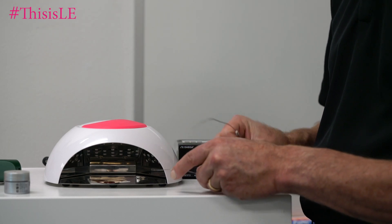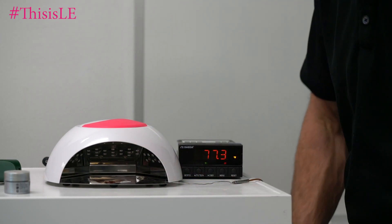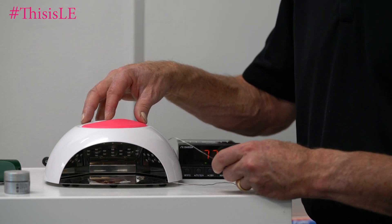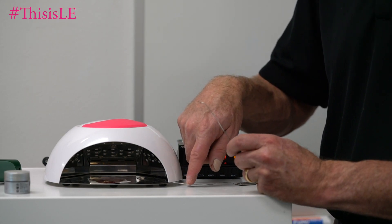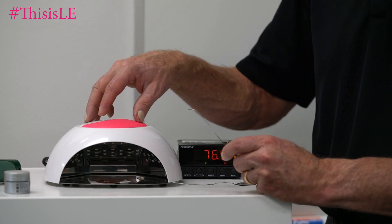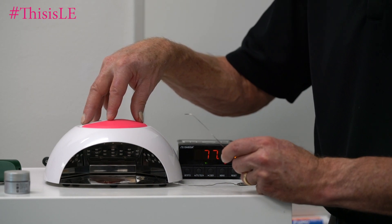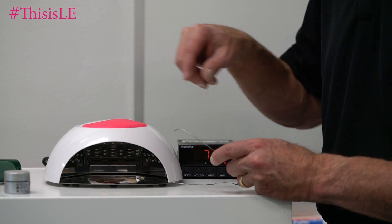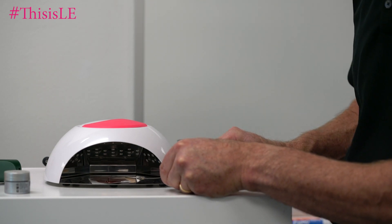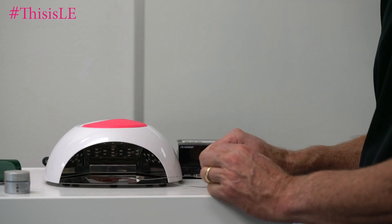I'm going to put this thermocouple inside the curing light — the reason I put it in there in advance is because that will warm up as the curing light warms up. I'll use the second thermocouple as the differential thermocouple. That will give us the difference between the amount of heat being generated by the light, and that amount will be subtracted from the heat being generated by the gel sample itself. So this little piece will go into the gel. This is a much more accurate way to measure the amount of heat being generated.